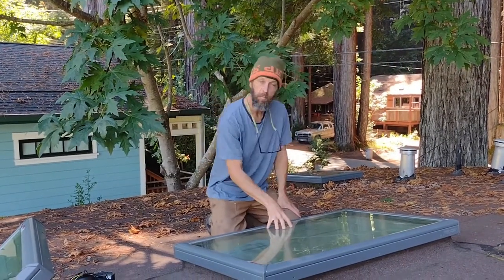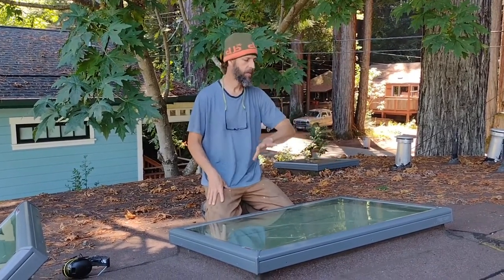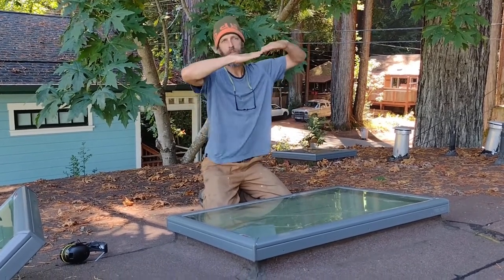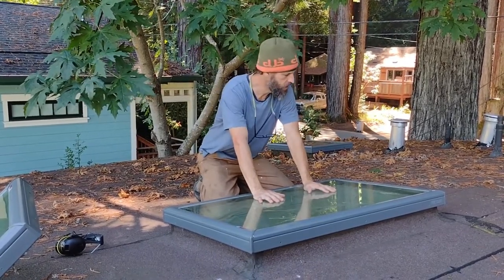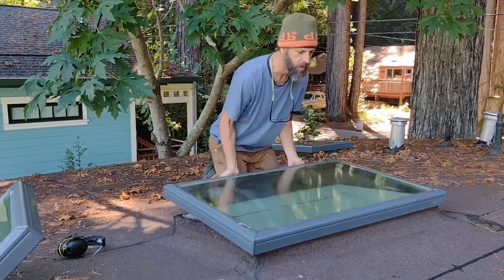We determined down below that our leak is most likely coming from this side of the skylight because the roof down there is going like this, and then it's also going like that. If you're lucky, you'll have something like this nice V-Lux skylight. I've already removed the mounting screws, so I'm just going to pop this off.